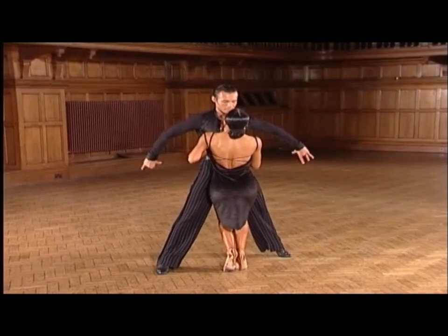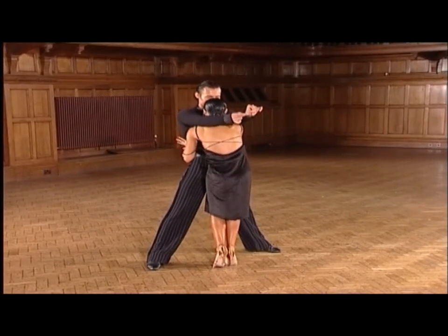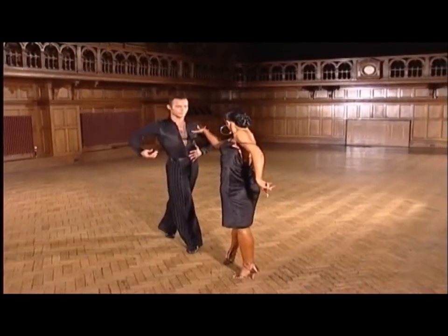From here, we dance the hip circles to rise — two, three, four, one. And a runaway — and two, and three, and four, one.